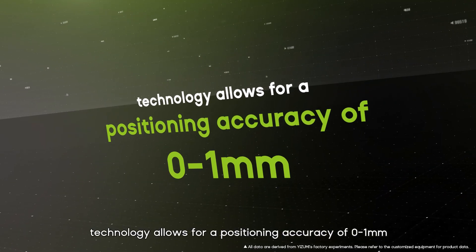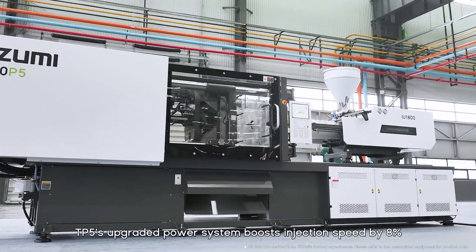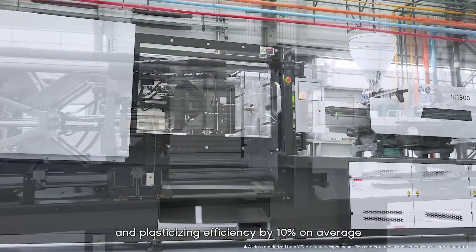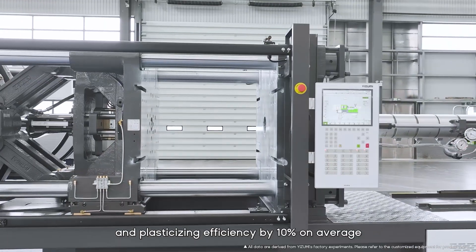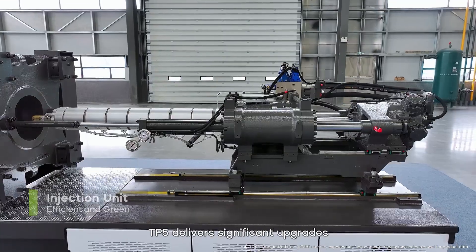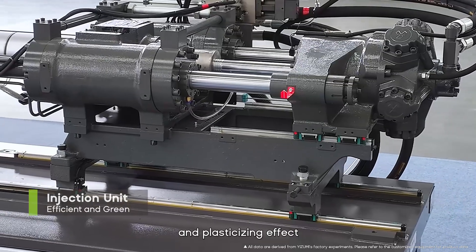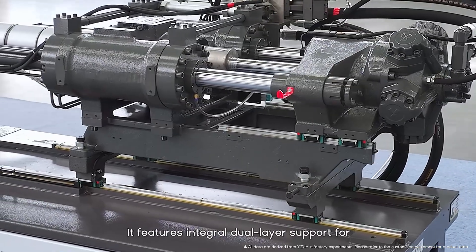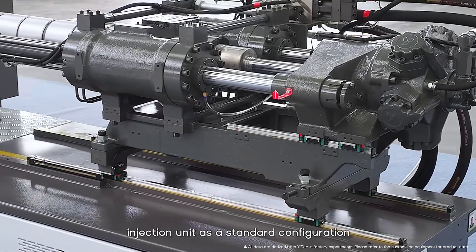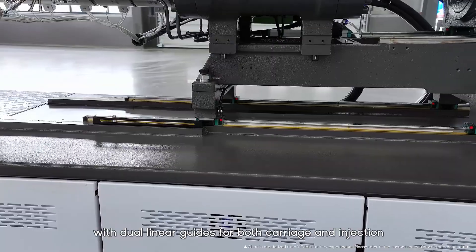The TP5's upgraded power system boosts injection speed by 8% and plasticizing efficiency by 10% on average, significantly increasing productivity. The TP5 delivers significant upgrades in injection weight repeatability and plasticizing effect.